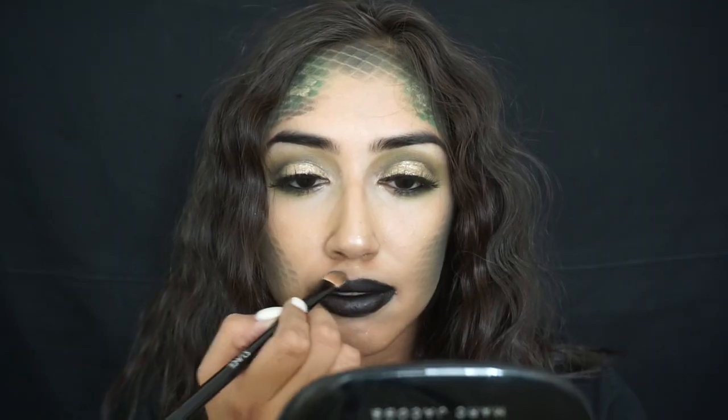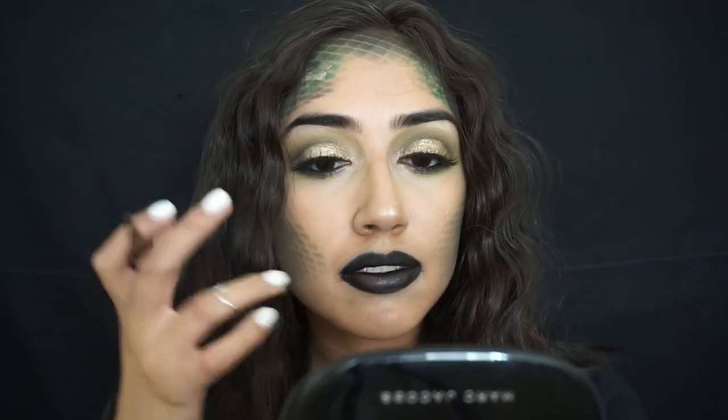For my lips I'm using some black gel liner because I don't have any black lipstick, and then I'm using some concealer to clean up the edges. Then I threw on this snake crown I found on Amazon for like six bucks, and that's the final look! I hope you enjoyed this video. Thank you so much for watching — please comment, like, subscribe, and I will see you in my next video. Bye!